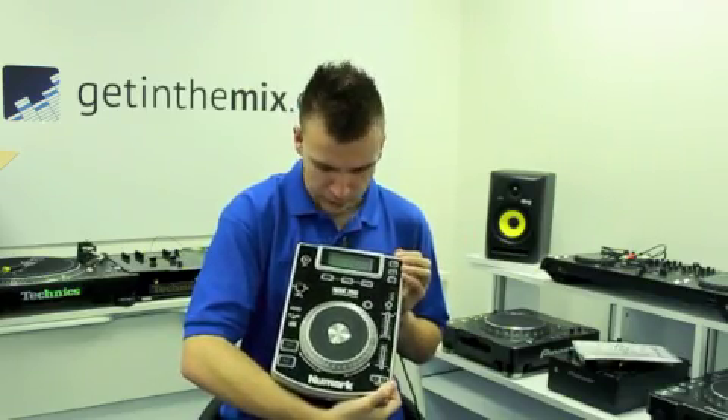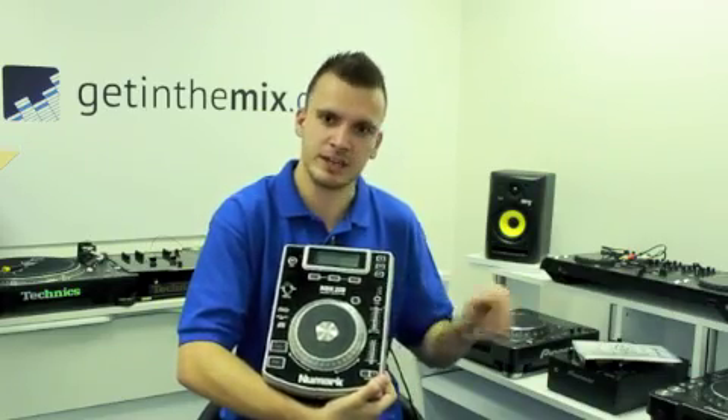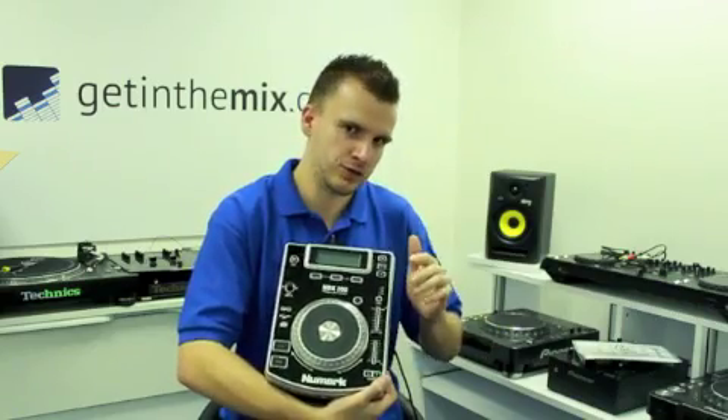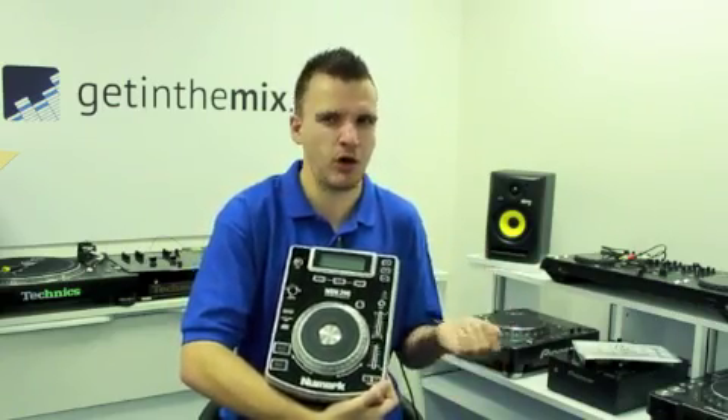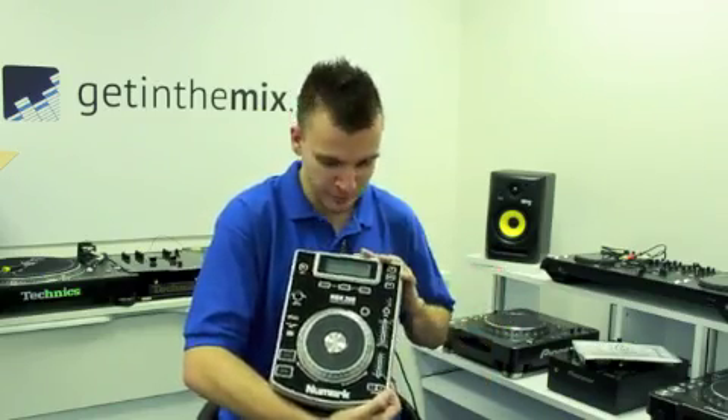It's more of a CD deck — there's no USB inputs or anything like that. So if you're just starting out and want to put CDs in and go from one to the other to get the general idea, before you move up a notch to get your Pioneer CDJs — which everybody wants to go for — these are the ones to start with.